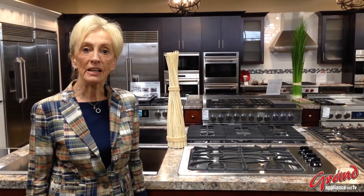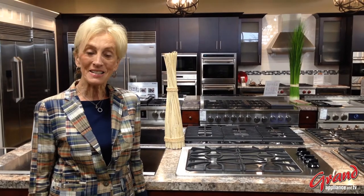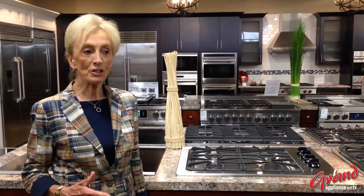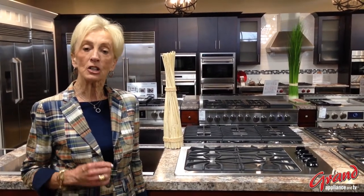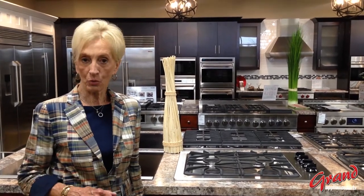Hello, I'm Jan Mahan from Bosch, here at Grant Appliance and TV, and I want to talk to you about a phenomenon called condensation dry. What is it and how does it work?